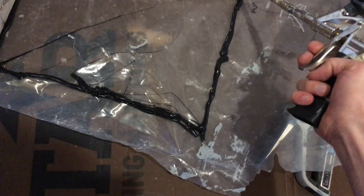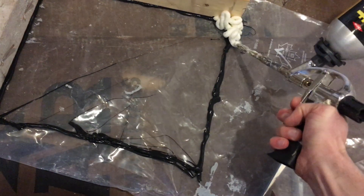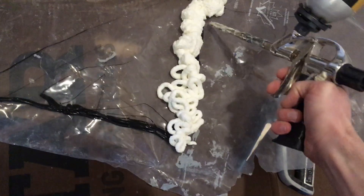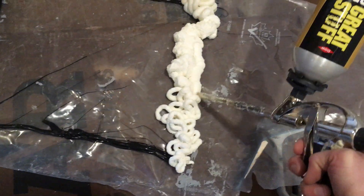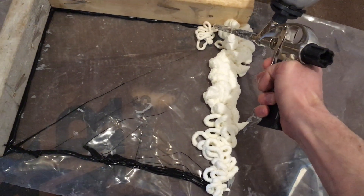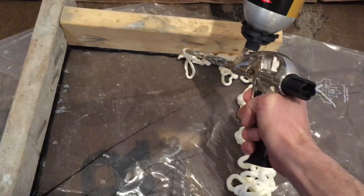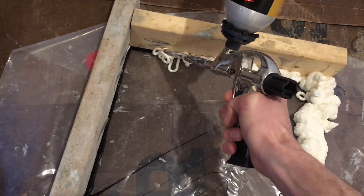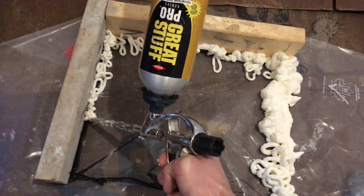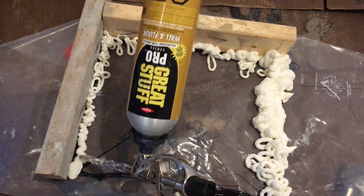So I thought, if I want to give myself extra insurance that my spray foam is going to create a vapor barrier for me, I could try putting Acoustaseal down. But I am no chemist, and I have no idea how spray foam and Acoustaseal are going to react together. So I'm doing this little experiment here, and I'll make another video after this stuff's cured and I start pulling it apart to see what happens.